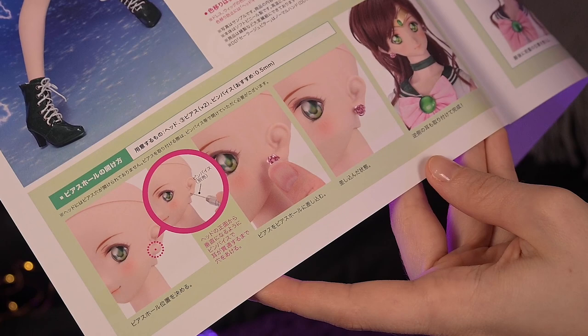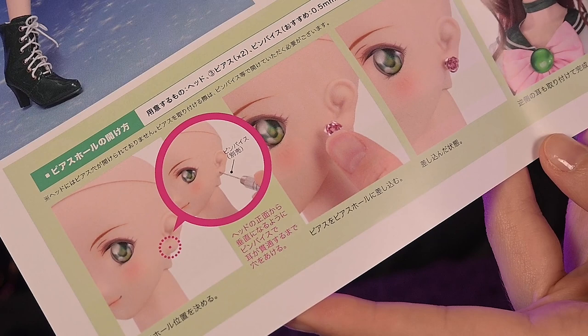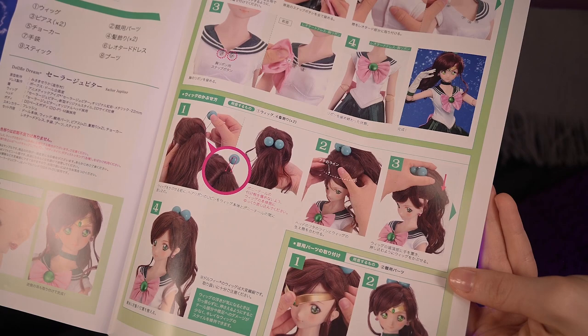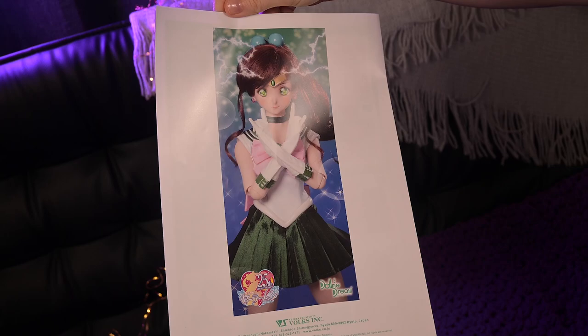They ask us to make holes in her ears by ourselves. There is a detailed instruction of how to do that in order to be able to wear those amazing canonical earrings. I am not sure if I will be brave enough to make holes in this limited doll — it definitely requires some thinking. On the second page there is instruction of how to wear parts of Sailor Jupiter's outfit — her wig, hair decorations, and her tiara. On the back is another awesome Jupiter portrait.